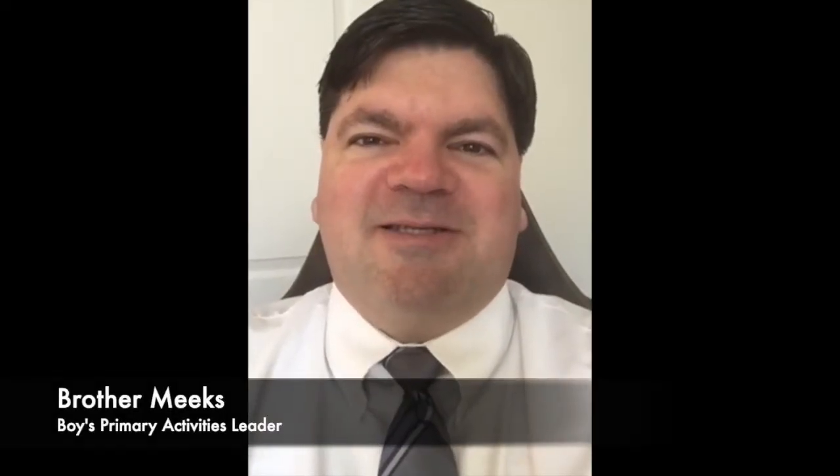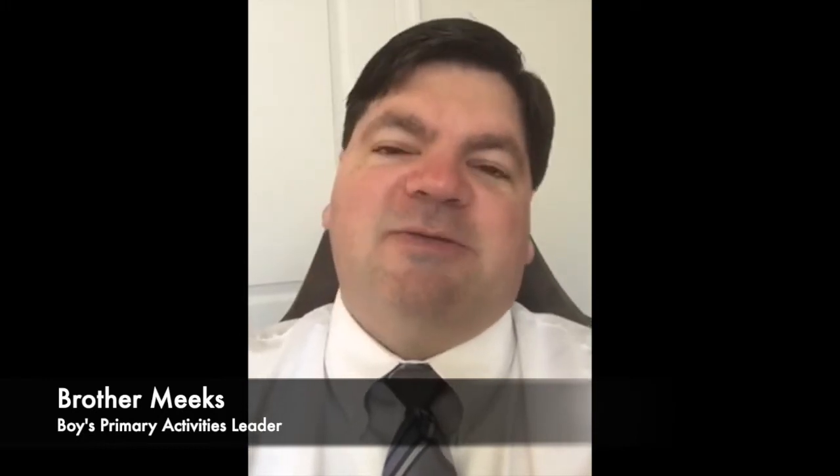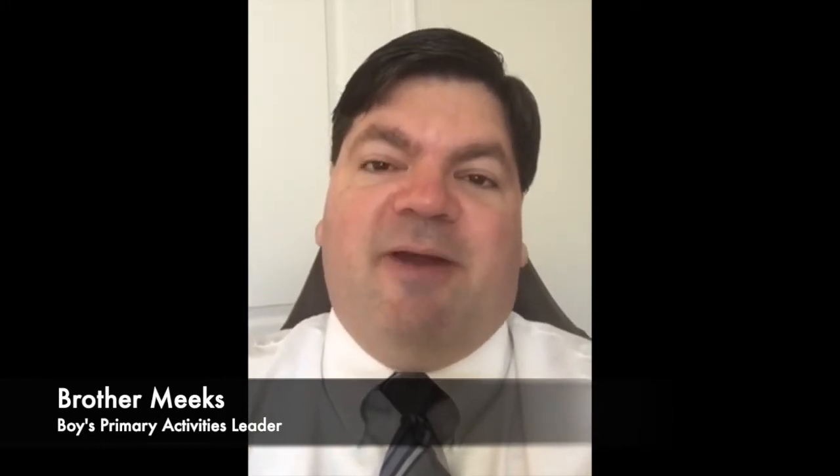Hello, my young brothers and sisters. This is Brother Roger Meeks. I hope you're doing good and happy. I'm so blessed to be able to be here today talking to you and giving you my thoughts on confirmation. So I've been asked to talk about confirmation. What is confirmation? We all know what baptism is — you go all the way under the water — and then you're confirmed a member of the church and you receive the gift of the Holy Ghost. What an awesome opportunity to both be baptized and confirmed a member of the church and receive that wonderful gift.